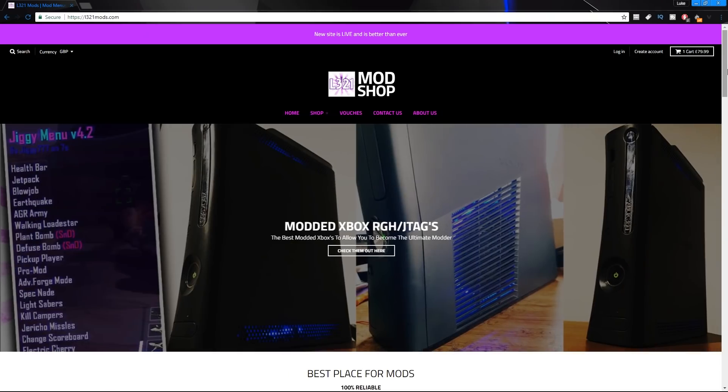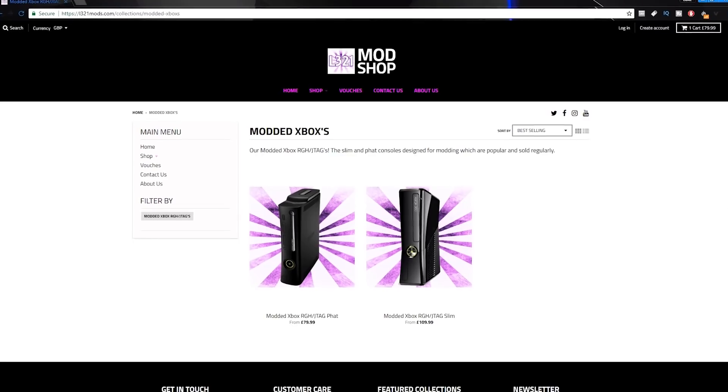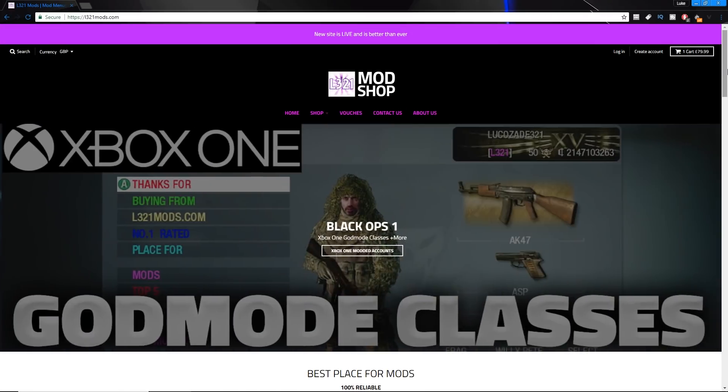For the best Xbox and PlayStation mods, such as modded accounts, mod menus, modded Xboxes, and more, check out L321Mods.com.